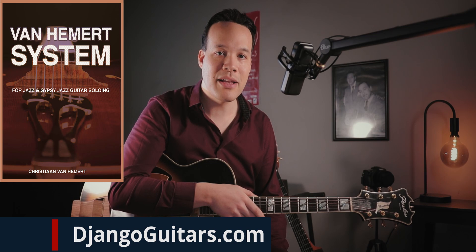I have received a fair amount of questions about what exactly is in the book, so I thought I'd talk a little bit about it. The book is called The Van Heemert System, and it is basically the method I used myself to learn how to play jazz guitar.